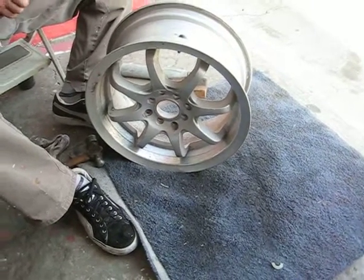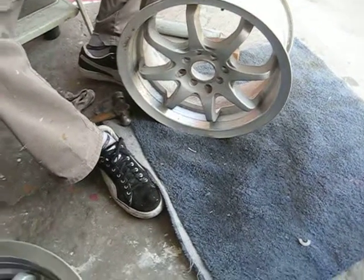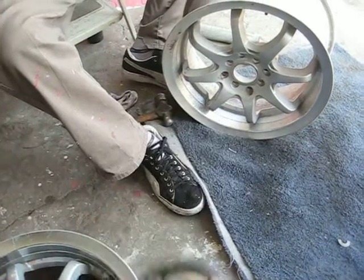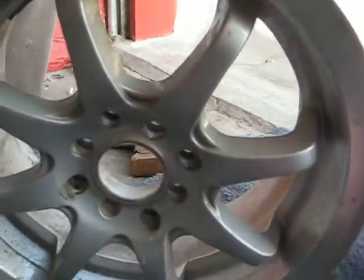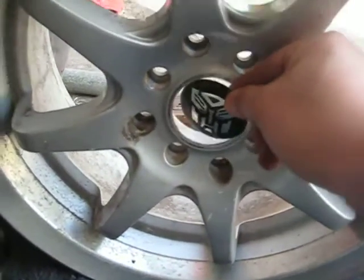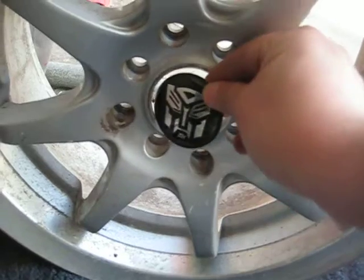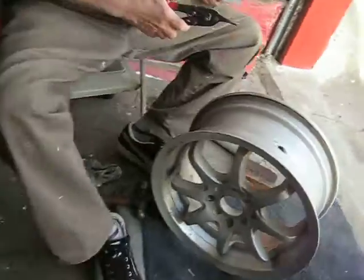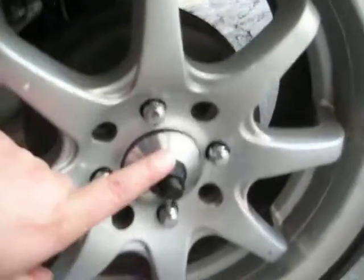What's up YouTube, today we're customizing the rims — gotta put these Transformers in the middle. As you can see, we have to do a little customizing because this goes right through it. This is how the rim actually looks like, as you can see.